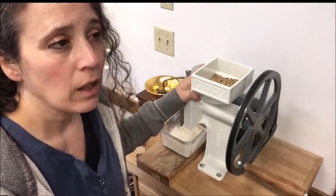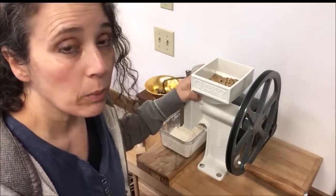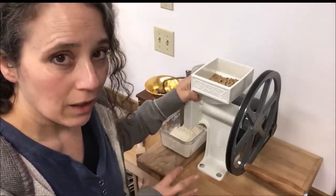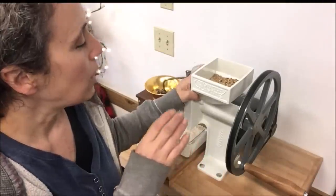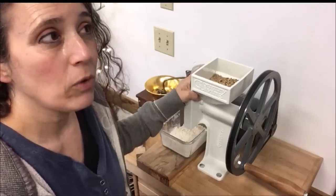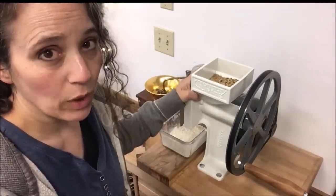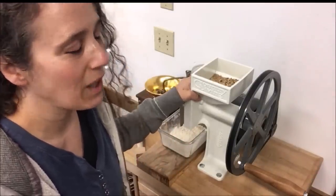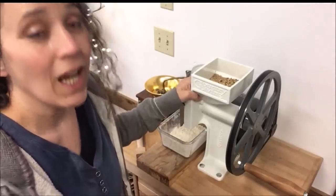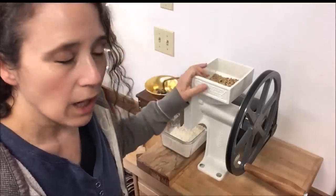Some people who have gluten issues — or even just regular gut issues — find that when they switch to an organic non-GMO grain, ground up fresh and used right away, they can handle it a lot better. People who are gluten sensitive might be able to handle it, especially if it's einkorn wheat — which I do have some of. I wanted to get more on my last order but they're out of stock right now. I'm really liking that stuff. If you're soaking it, grinding it, and using it fresh, that's going to be the best thing for your gut.